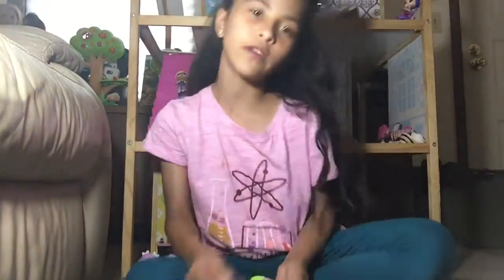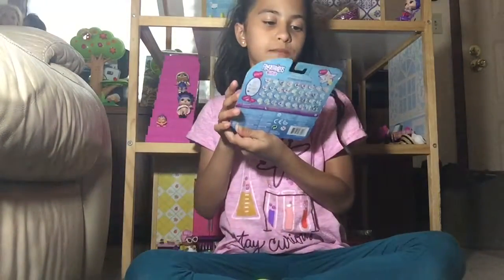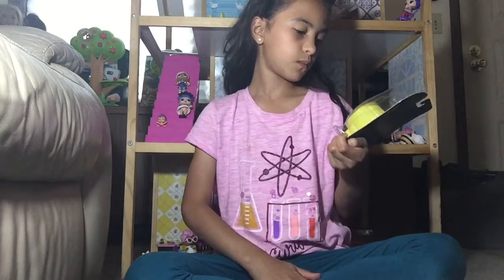Hey everybody, today I'm back with another video. Today I got these Fingerling Minis from Five Below for only five bucks. It's just awesome!